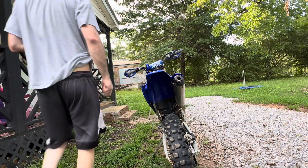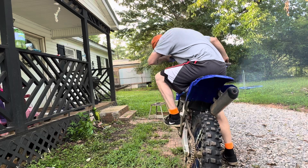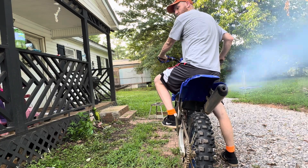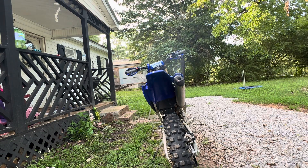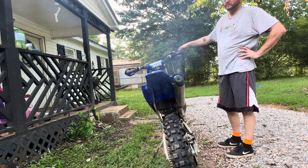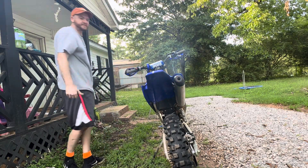All right, let's see if it's a first kick bike - you guys can tell us. Dude, I didn't even have the choke on and it kicked over right away!